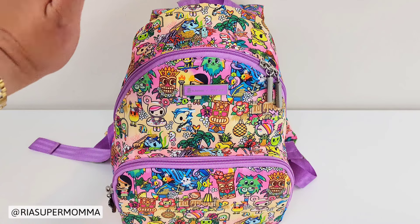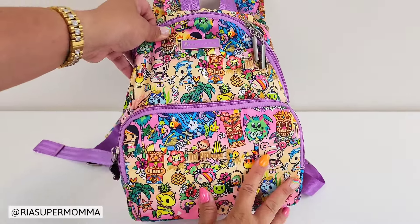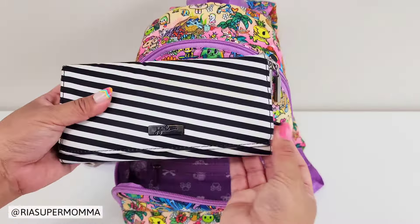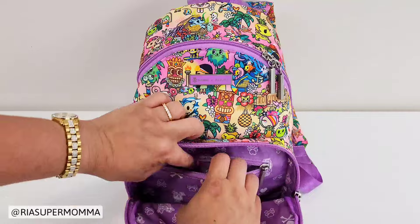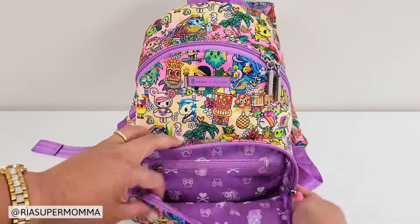Now I'll show you how I would pack up this Jujubee Everyday Mini Backpack for potty training. As mentioned, this is a small backpack ideal for essentials and quick trips, so have a car bag in your car with extras. For potty training, you'll need extra underwear, clothes, and training diapers if needed. The front pocket is used the same way — as a mommy pocket with a full-size Jujubee Be-Rich wallet. I also have some Tide to-go wipes in there in case of stains.